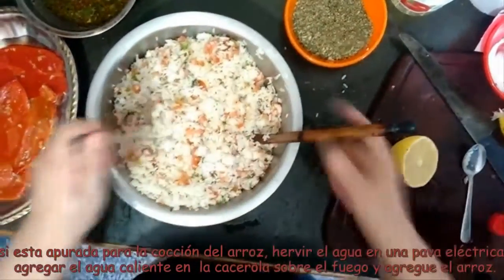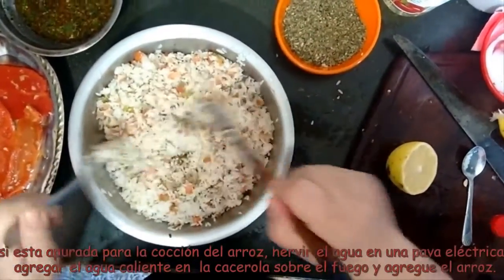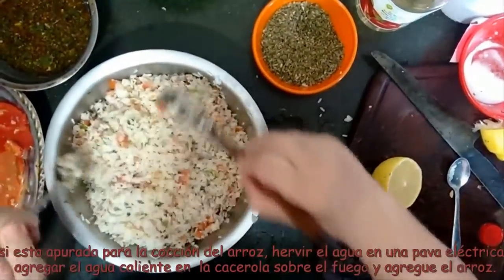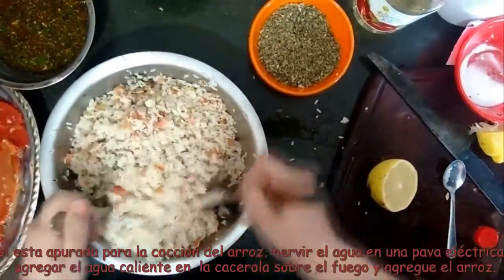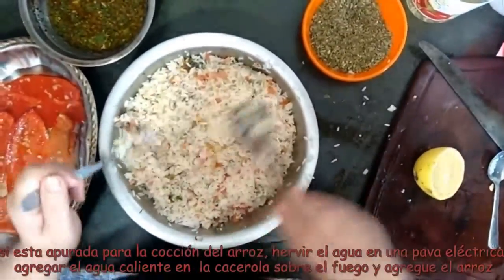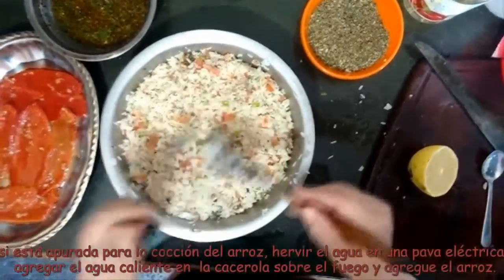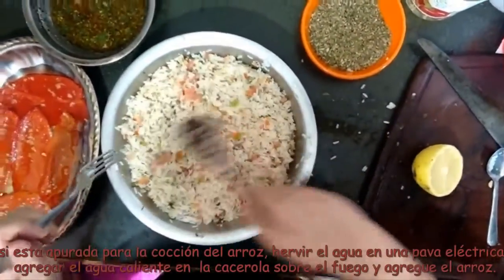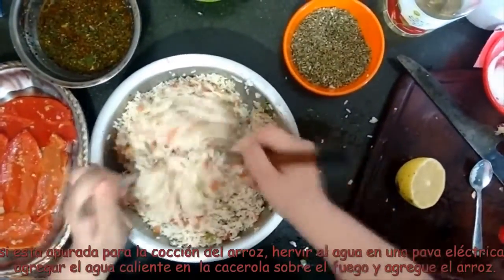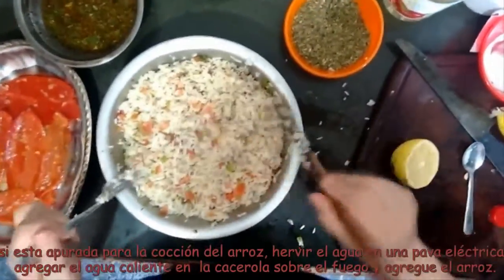Mi nieto, antes de empezar a hacer esta jardinera, me pidió que le ponga un poquito — porque a él le gusta mucho lo que yo preparo: él lo llama chimichurro. Yo preparo un preparado de ajo, perejil, orégano, condimento de pizza, y a él le agrada mucho eso. Entonces me pidió que le ponga, pero yo se lo voy a poner en el plato, por si las hermanas no quieren.